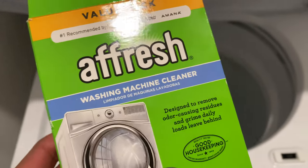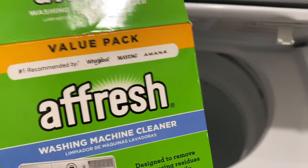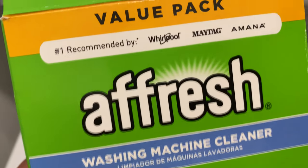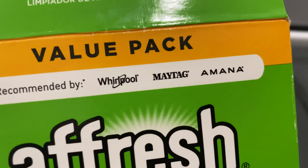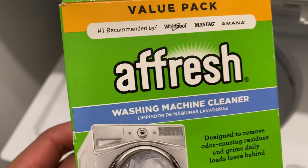Right here I have the Fresh tablets — it comes in this box right here, and this is a value pack. I'll leave you a link in the description page for more information about this particular product, but you can probably pick this up from Target. It's the number one recommended washing machine cleaner for Whirlpool, Maytag, and Amana — some of the top brands in the world.